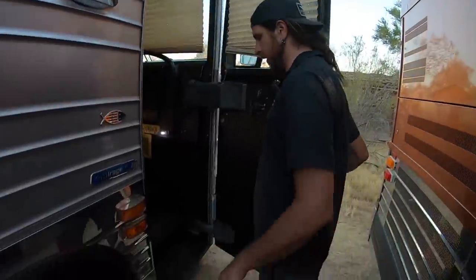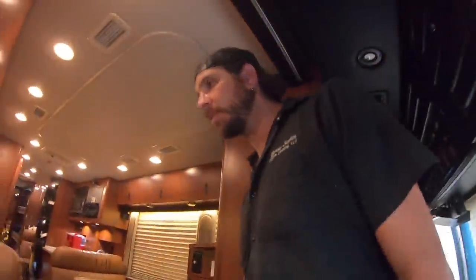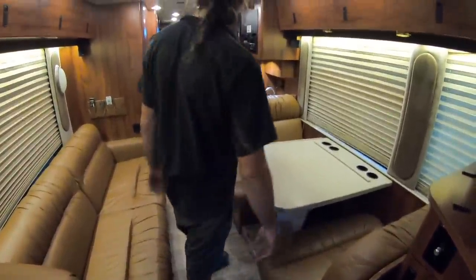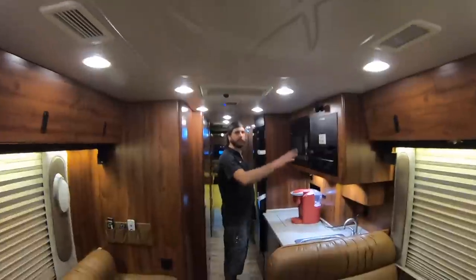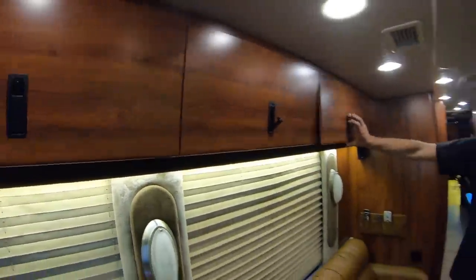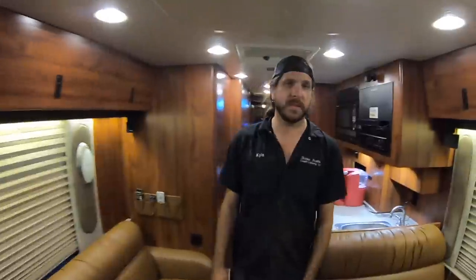We can go inside. While they're on the road they can record — the bus was built that way. It used to be a 12-bunker and they pulled out six bunks and built a whole recording studio in the back. What's new in this coach: the floors, upholstery, new kitchen sink, new fridge, all electronics updated, and the LED lighting updated in the ceiling and in the windows.